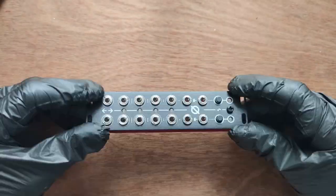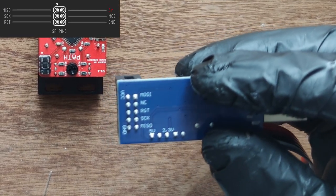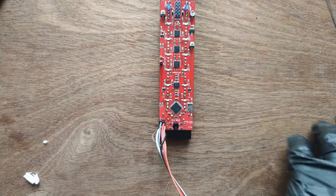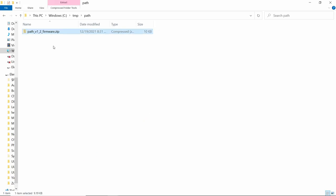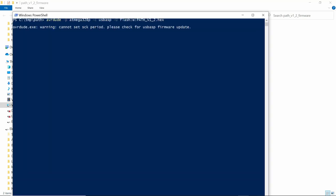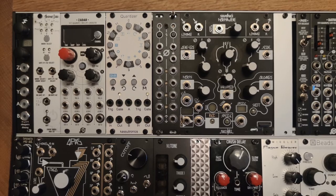Thoroughly clean your work with isopropyl alcohol. Replace the front panel and nuts — that's it, your Path is done. The final step is programming the ATmega. Use jumper cables to connect the AVR programmer to the Path, then connect the AVR programmer to your computer. Download the Path firmware from the Antumbra website, unzip the firmware, and open a command line prompt. Use the command line program AVRDUDE with the following command to flash the software to the CPU. Then change the fuse settings as specified. If the firmware was uploaded correctly, you should see a startup animation when you plug the module in.